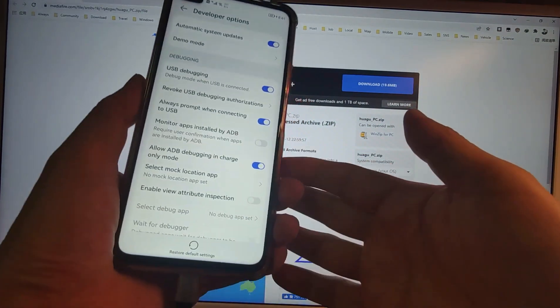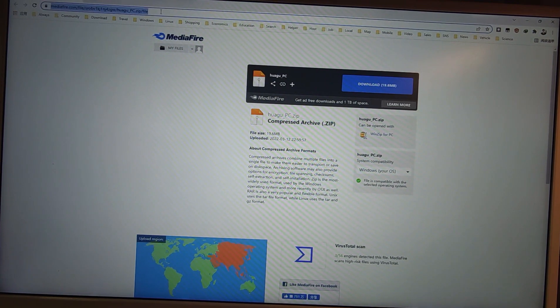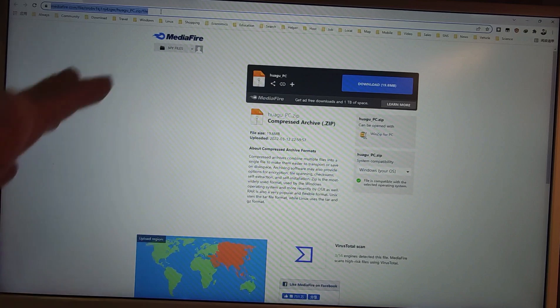Now connect your phone to your PC with a USB cable and choose 'Transfer File' mode. If a pop-up appears asking you to trust your PC, tick it and click OK. Then on your PC, go to this website to download the Huagu PC zip file. I will also paste the web link in the video description below.